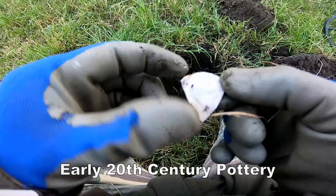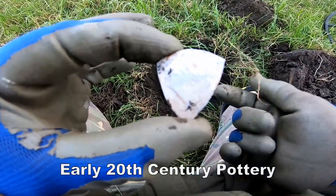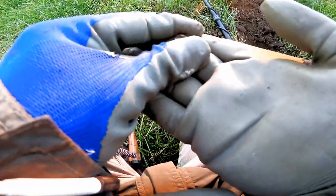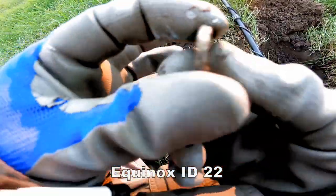A bit of pottery, probably early 20th century. And a bit of a find — it's very warm. It's a pound coin. One pound coin. Excellent.